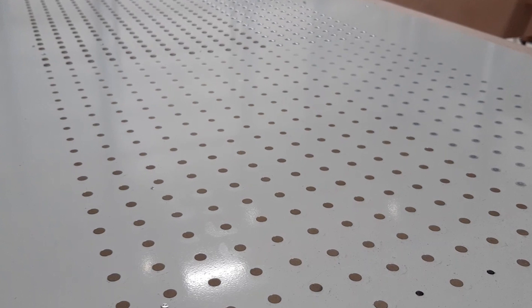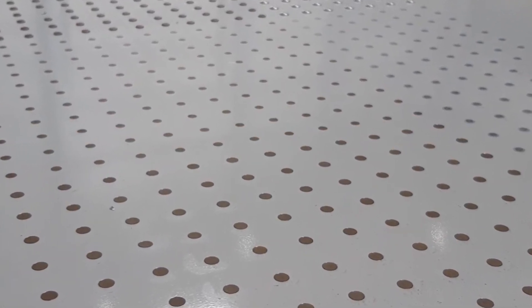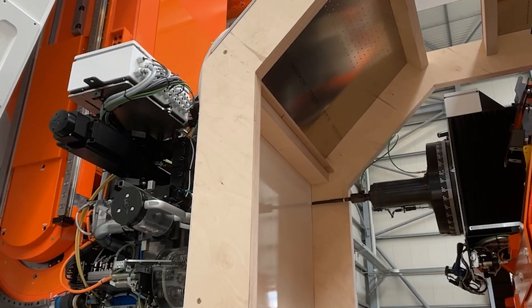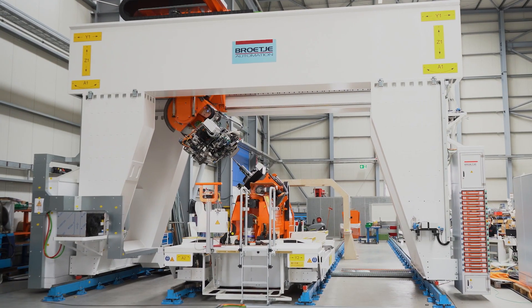We currently have about 30 machines worldwide in operation. With these machines, we are producing high-volume aircraft parts. If you want to increase the production rate, efficiency, and quality, this machine will be the right choice.